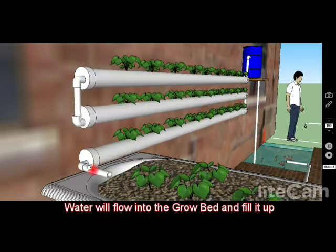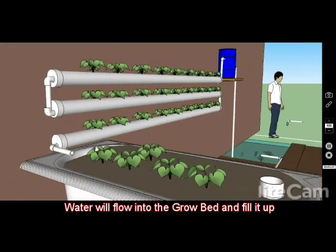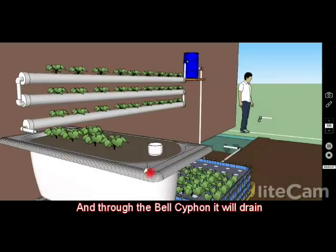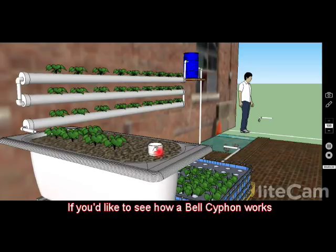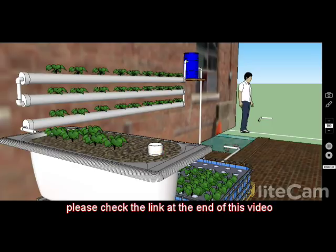The water comes down here and fills up this grow bed. This grow bed uses a bell siphon to drain it. If you'd like to see how a bell siphon works, please check out the link at the end of this video — I will explain how it works and how it's made.